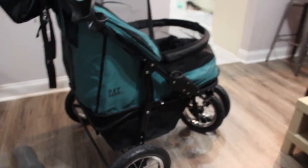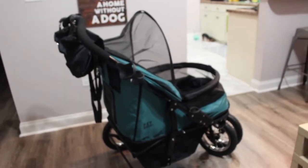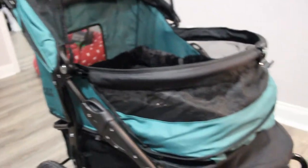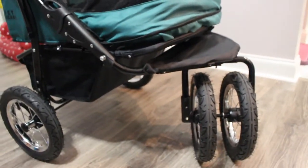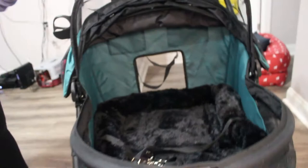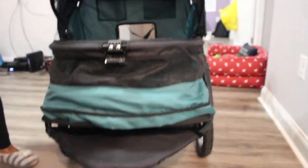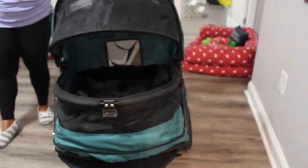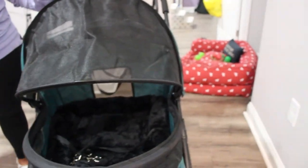Now let's get into the pros and cons. One obvious pro is its width — it is huge, and it's so easy for the dogs to get in and have a lot of space. That's really the selling point for me, especially if you have more than one dog or a medium-to-large dog. Another pro is that it's pretty well made and sturdy, performing well on both rough terrain and smooth cement. It also sits a bit lower, which helps it fit easily into a sedan.